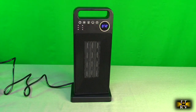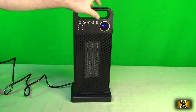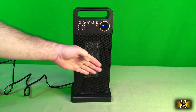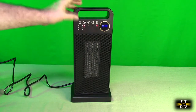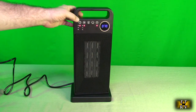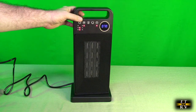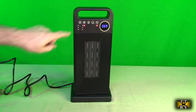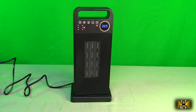I have the unit plugged in and showing you the temperature right there — that's what it was set at last. You have manual controls: you can hit the power button right there and it defaults to fan mode, which is used to cool down the unit. You have a timer control — two hours, four hours, six, eight, twelve. Very nice.